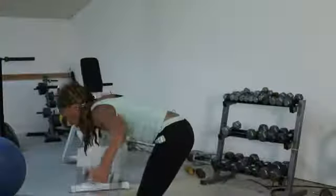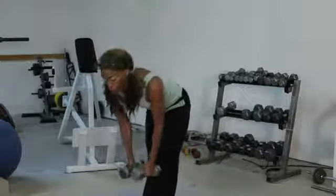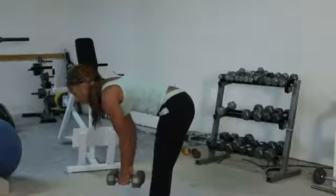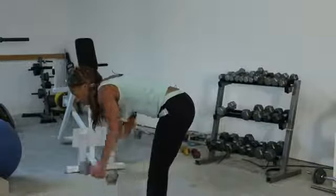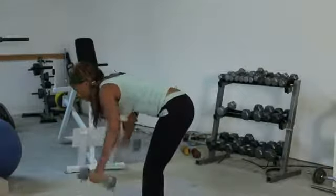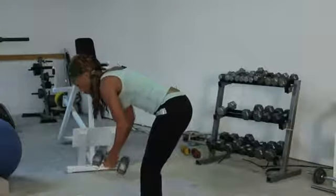Hello ladies and gentlemen. I'm going to be demonstrating how to do rear delt flies and telling you some of the benefits of rear delt flies. First of all, rear delt flies — you bend your body over slightly into a tabletop position, lifting your arms parallel to the ground, like so.